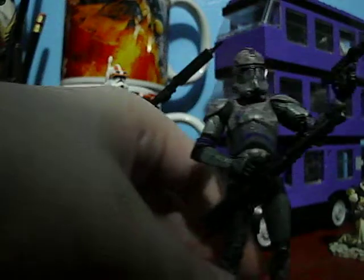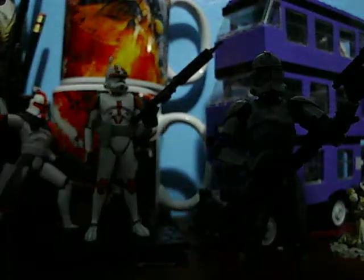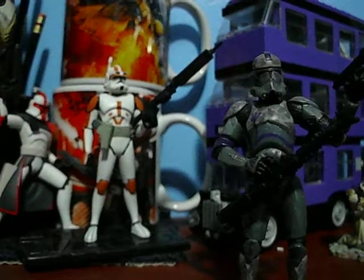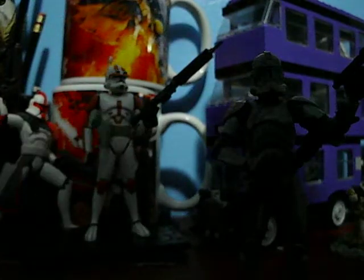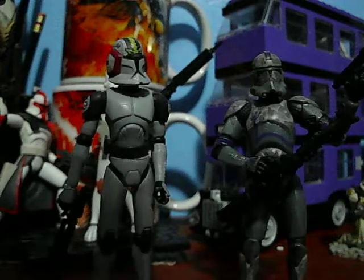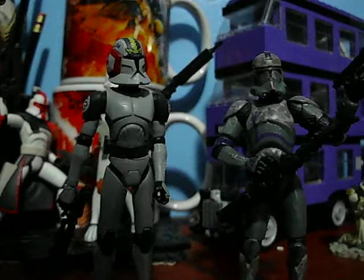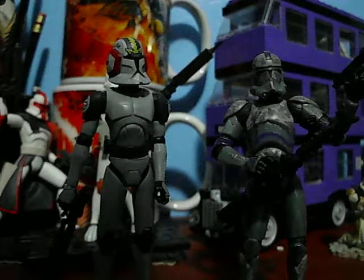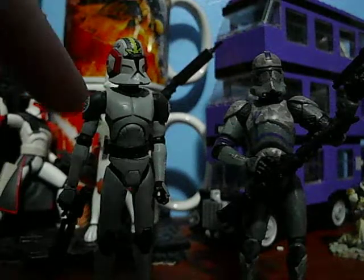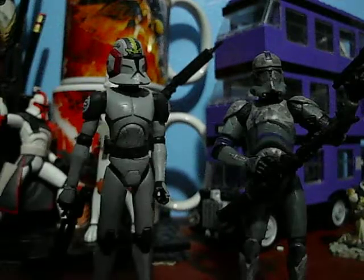Here he is, the Covert Ops Clone Trooper, compared to the Special Operations Clone Wolf Clone Trooper. You can see how LucasArts and Hasbro want to keep a gray kind of look to them. Even though he's Covert Ops and the other is Special Ops, I see them as Phase 1 and Phase 2. There really isn't that much of a difference between Special and Covert.